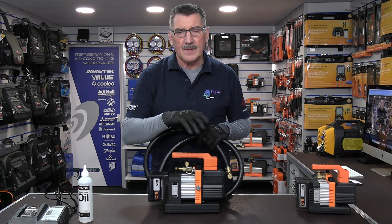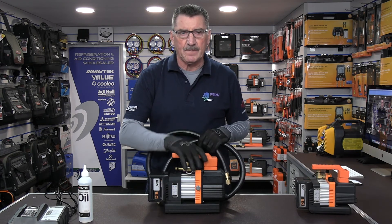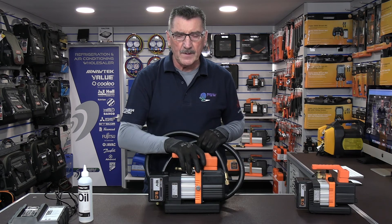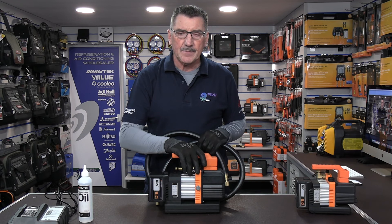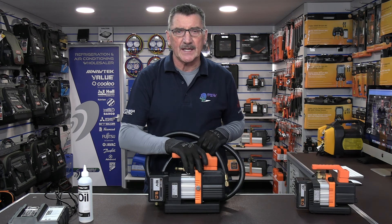Thanks for watching. I'll be doing more technical, detailed videos on evacuation times comparing this pump against a standard yellow-top vac pump to show how they perform. If you want to buy one of these, you can pop into any one of the 24 FSW branches around the UK or order online for next working day delivery at fsw.uk.com. Thanks for watching — see you all again soon!